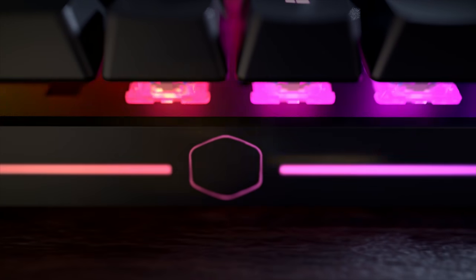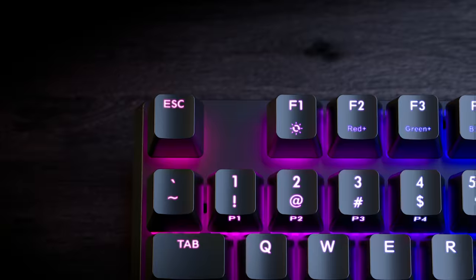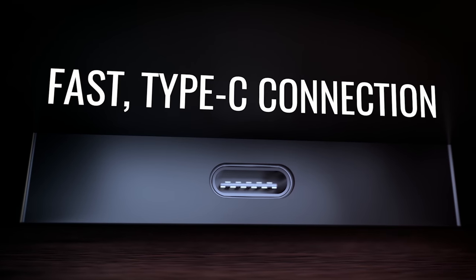Cooler Master's new Master Keys MK750 mechanical gaming keyboard features a minimalistic distraction-free design, Cherry MX floating keycaps, magnetic removable wrist rest, USB Type-C, and an on-the-fly system with no software, making it easier for you to game smarter and not harder. To learn more, check out the links in the description below.